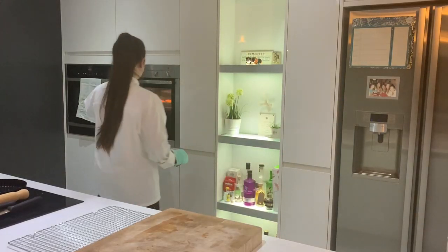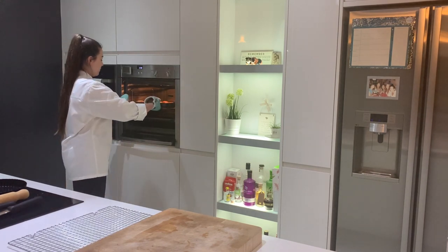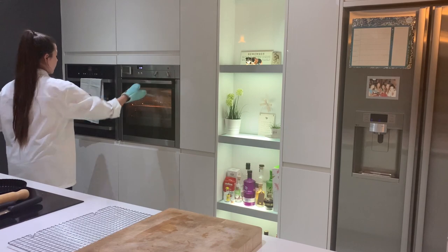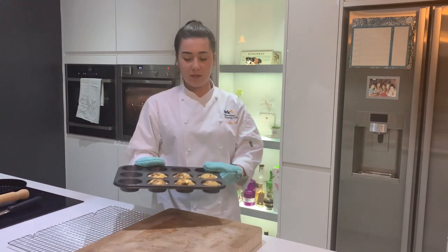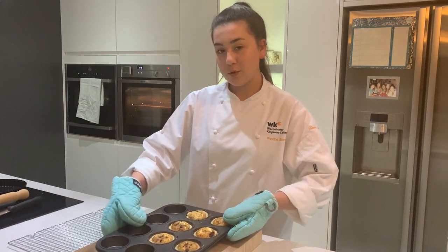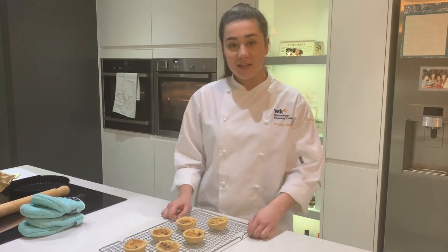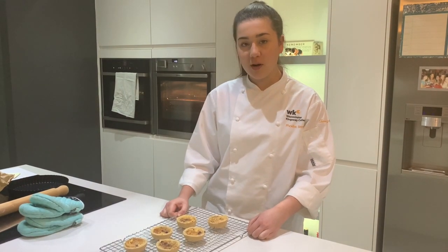I'm going to get my tartlets out of the oven now but I'm going to leave the oven at 180 for my quiche. So that's what they look like - I'm going to leave them to cool for five minutes and then transfer them to a cooling rack. And there you have it: leftover Christmas cake tarts. These are delicious served hot or cold with cream or custard.